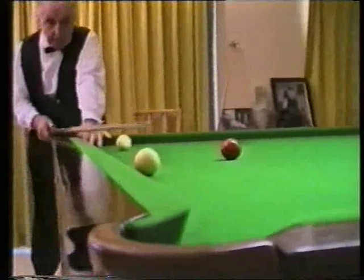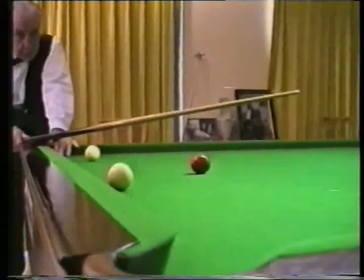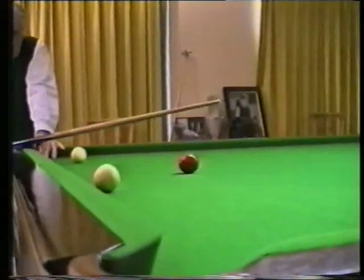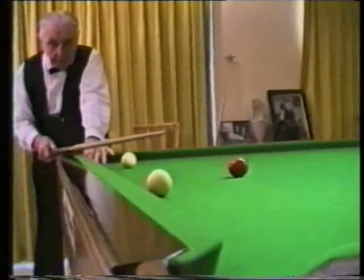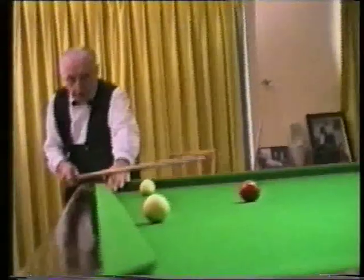Now I'm a top of the table player, so I want to bring that white ball back into play, and I'm going to just knock the red ball off the side cushion after going in off it, and play a drop cannon to bring this white ball back and double the red off that side cushion over this pocket.